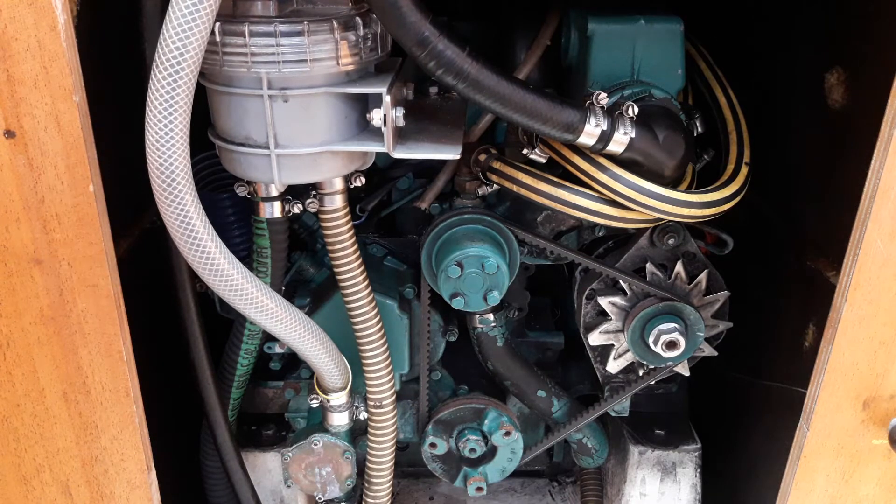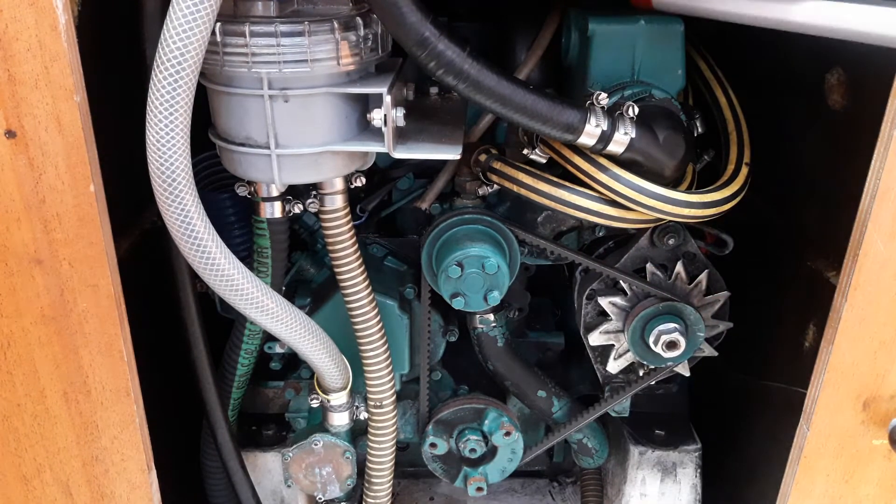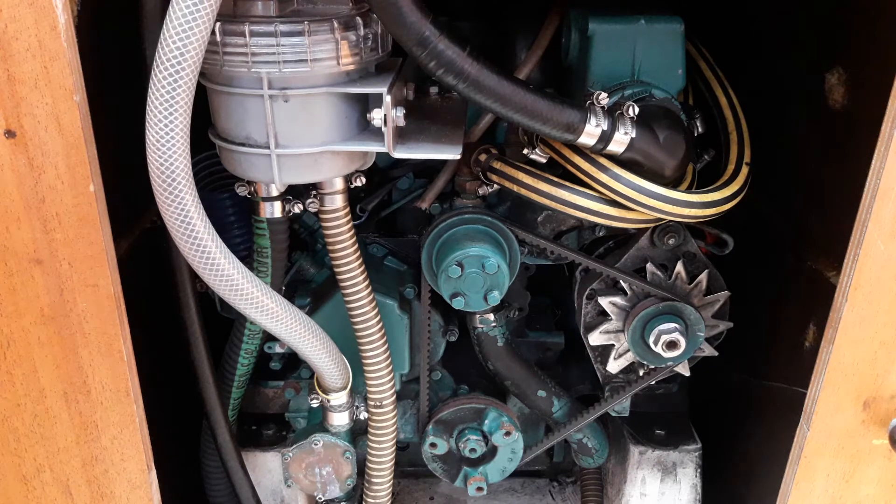Every engine is serviced before every charter, so there's no real need to do any daily checks. But if you wanted to, on a long charter of two or three weeks or more, you could look at the tension of the drive belt — there is a spare in the engine spares kit. The heat exchanger has a radiator cap on top of this green box. Remove it only when the engine is cold, pop your fingers in, and you should just about be able to feel water. If you can't, it needs topping up with tap water — fresh water. If you overfill it, it doesn't really matter; it will just spit the excess out into the bilge.